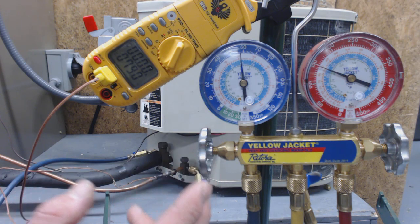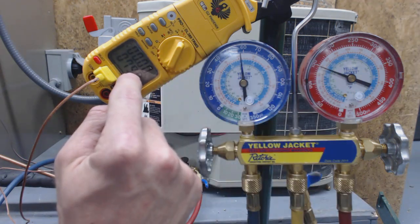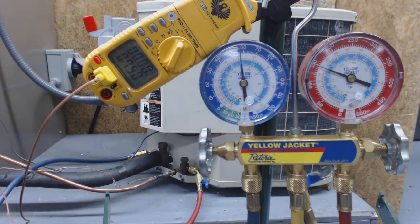So we do have to add refrigerant, and this is only slightly lower than that temperature. This one needs to be 15 degrees lower than that temperature. Sub-cooling is the temperature decrease in liquid form. Hope you enjoyed yourself. This is AC Service Tech. Check out the channel. Thanks.